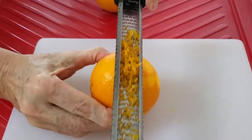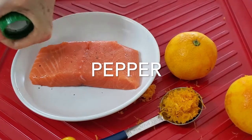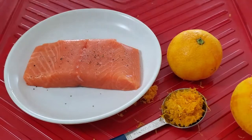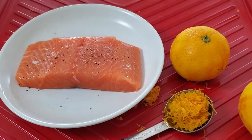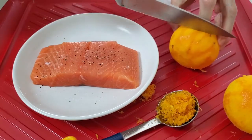First thing we're gonna do is take the peel off an orange. The secret here is to just take out the peel without any of the white part of the orange, so you can do this by doing it lightly. That way it's gonna be sweet and delicious and it's not gonna be tart.